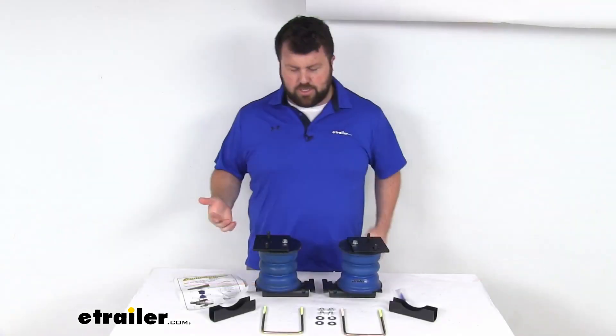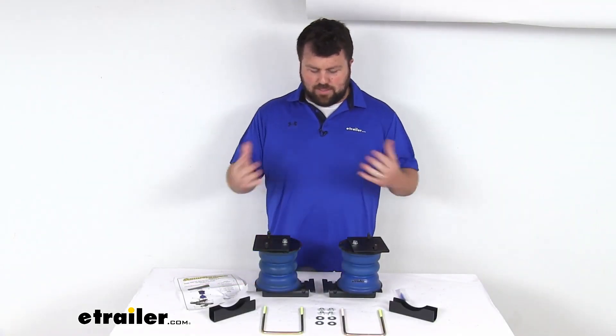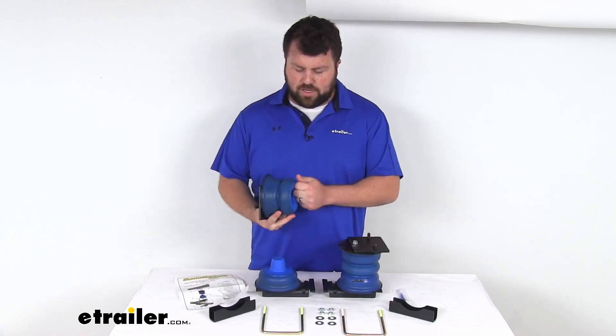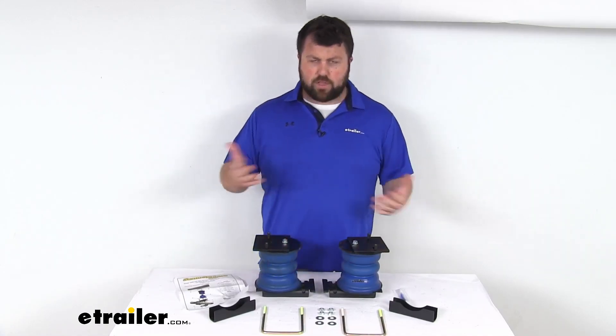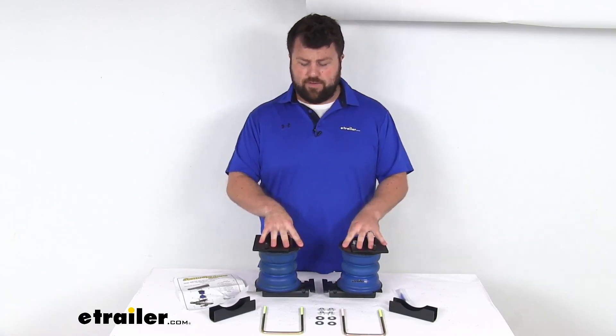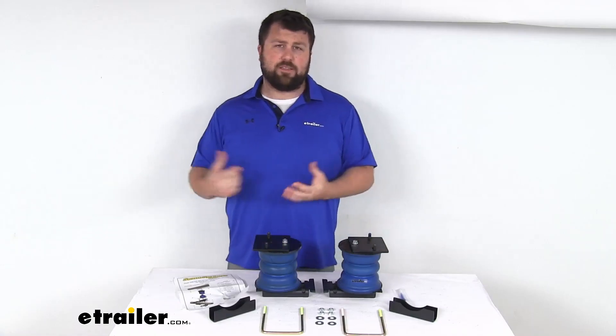Now when you're talking about rear suspension enhancement, most people are most familiar with airbags. So these are obviously not airbags. They're constructed of a durable microcellular urethane construction. So when you're comparing the two, there are going to be some benefits to having the microcellular urethane like this, and there are some benefits to having airbags.